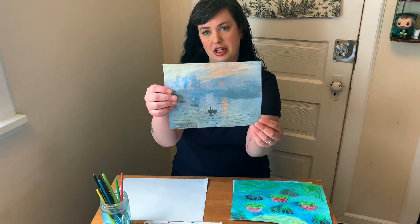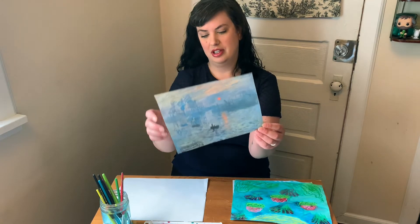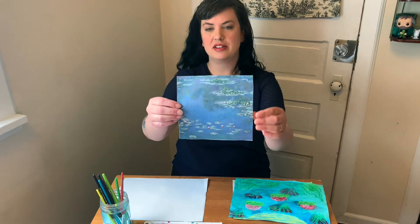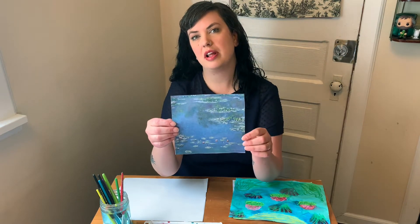Art critics did not like Impressionism at first. They thought it was really messy and it looked kind of unfinished. In fact, Impressionism was an insult that critics made up when they saw Monet's painting Impression Sunrise in 1874. They didn't like it at all. Monet's most famous paintings were of the water lilies in his garden in Giverny, France. Monet completed about 250 of these paintings of his water lilies and gardens throughout his whole life.